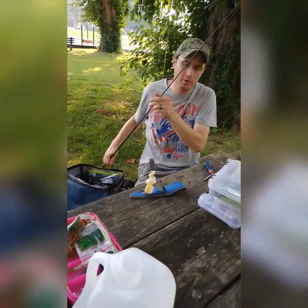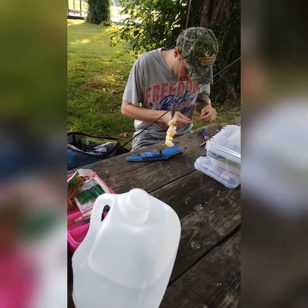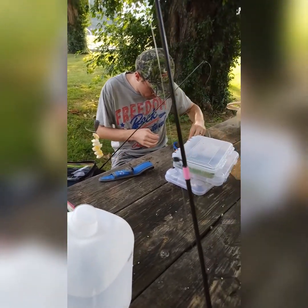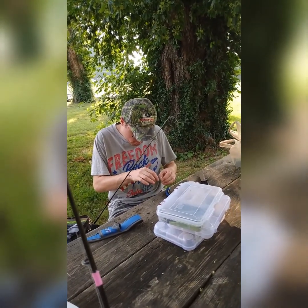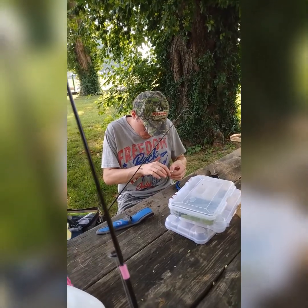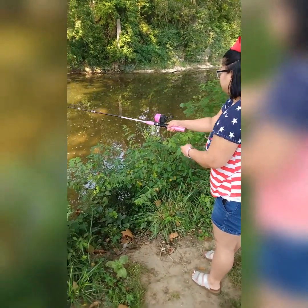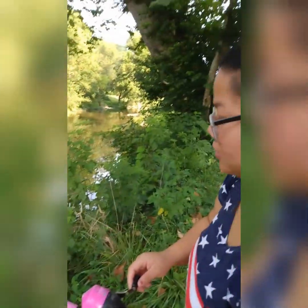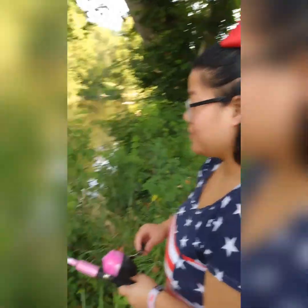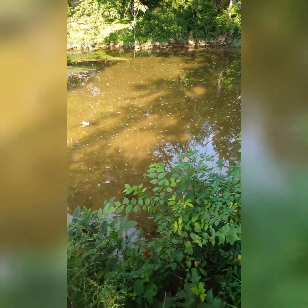What are you putting on your pole? I've got corn. I was just trying to use a knife to clean out the eye of this to put the line through because it was painted over. All right, here we go — first cast of the day! Got some corn on there. Oh, you got one coming up to it!